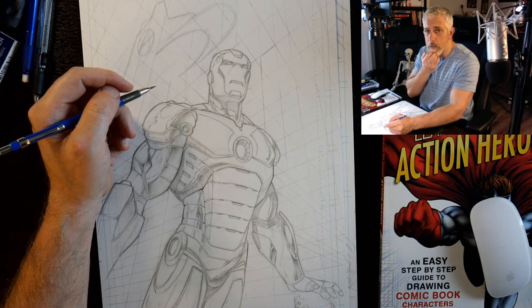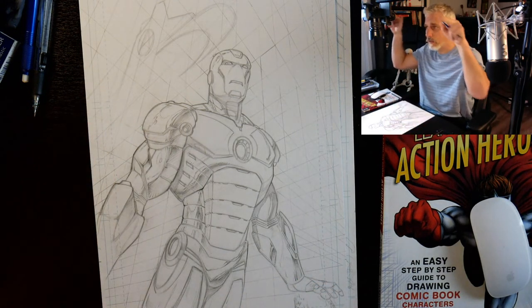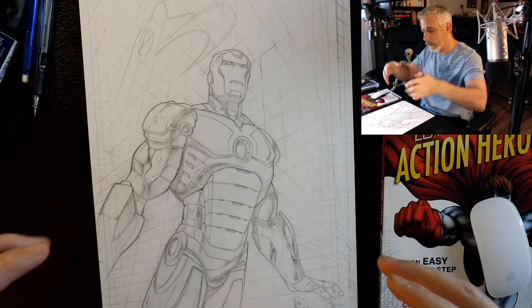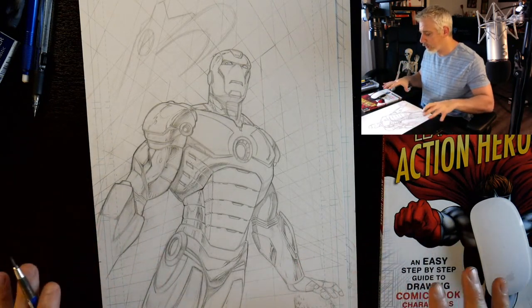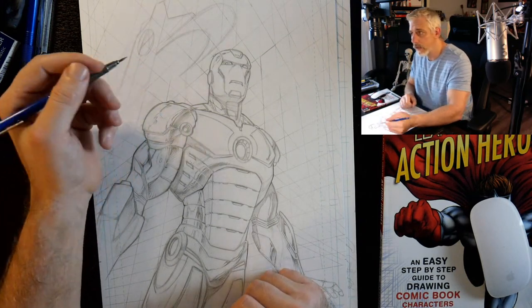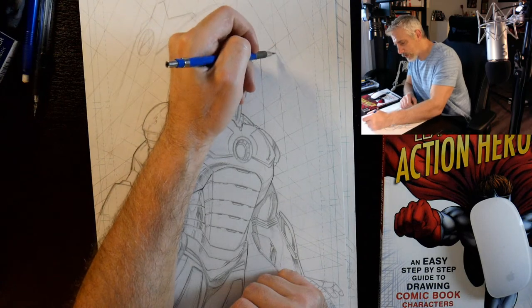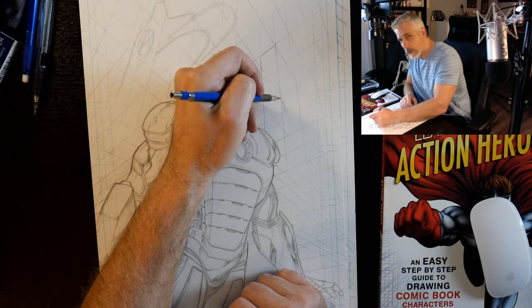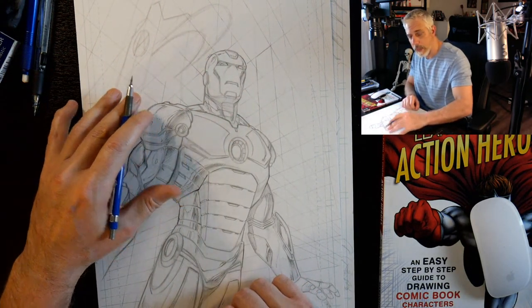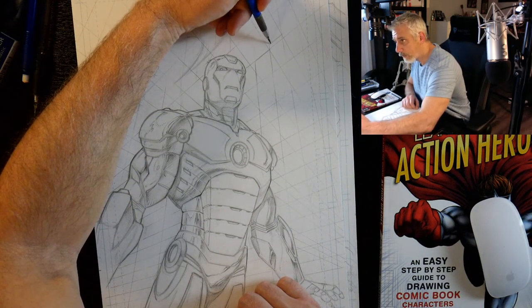I've got a new setup here. I actually ran some bars across the top of my art table — well, this isn't really an art table, but a flat table with a camera over top. I'm constantly trying to maneuver this stuff and get something that gives me the best representation to show you what's going on — the best view for you guys.